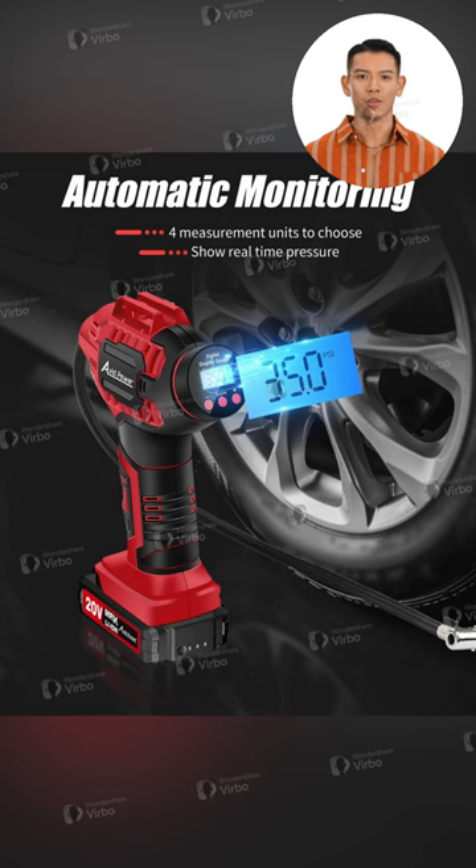Using a powerful dual power supply means you're never left stranded, whether you're using the 20V rechargeable battery or plugged into your car with the 12V adapter — update your on-the-road reliability.